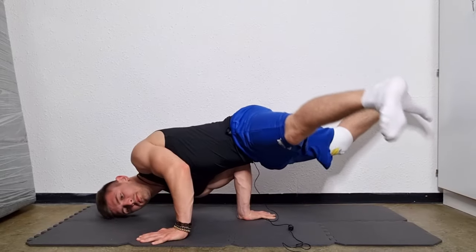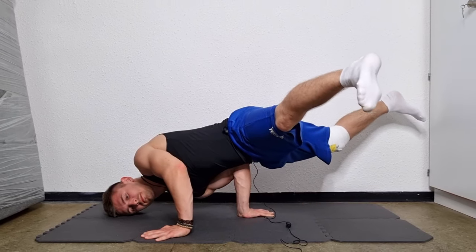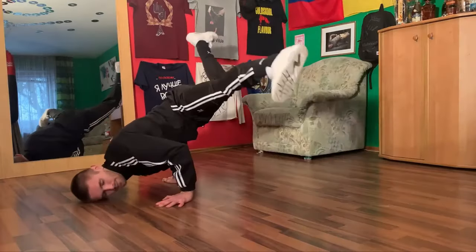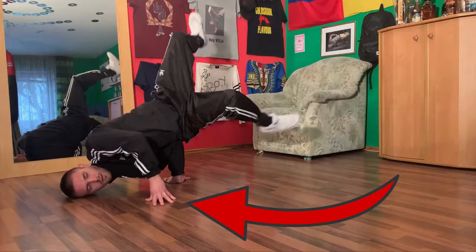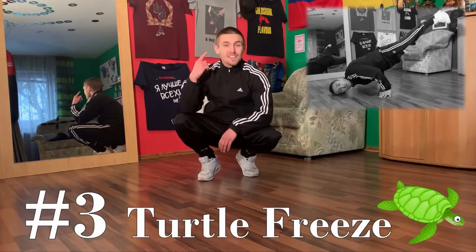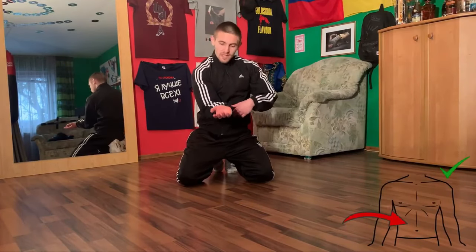First of all I want to say that this move is pretty much related to another move we have in breakdancing called the turtle freeze. In my opinion the turtle freeze is a bit easier because you just have the supportive arm. So if you struggle with this move it might not be a bad idea to learn the turtle freeze first. You can find the tutorial for the turtle freeze in the description below.